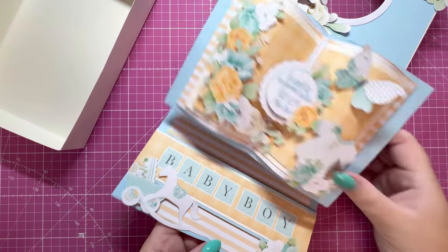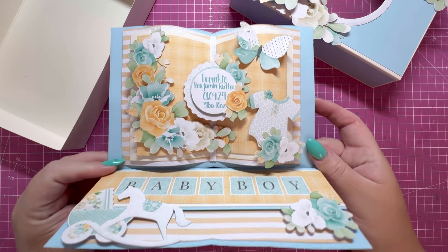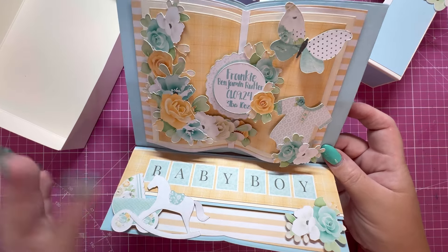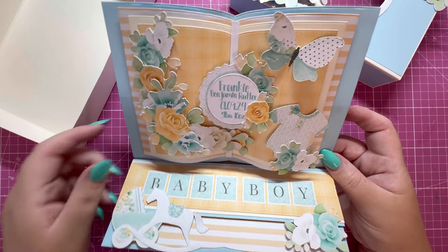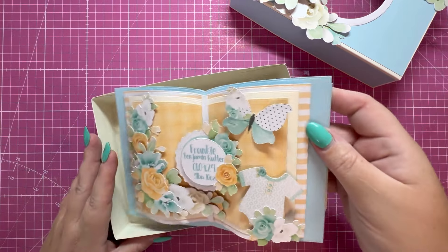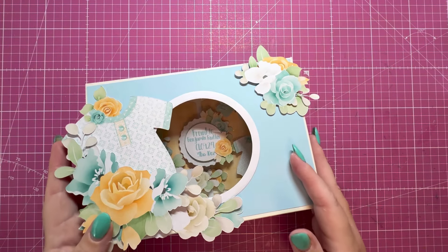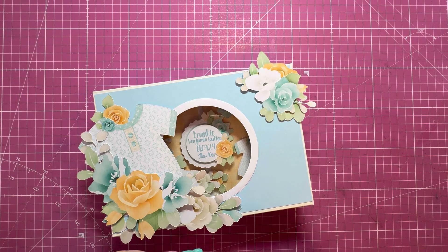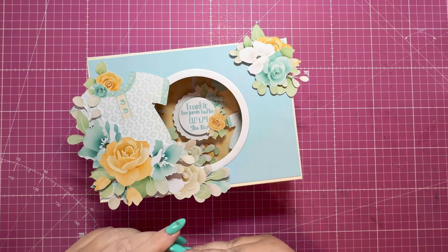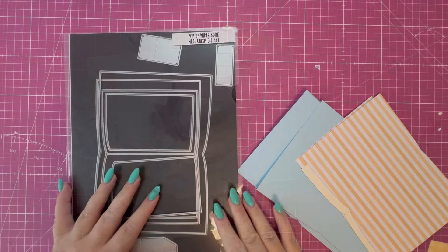It pops up like so, tucks in behind. I've got the baby name, the gorgeous florals, and the lovely baby elements like the pram, the baby grow, and the rocking horse. There's space on the back to write your message. I'm going to be sharing some additional projects at the very end to go along with this card — some you've seen on the channel before. So let's get into the tutorial.